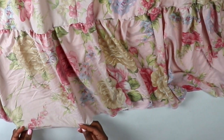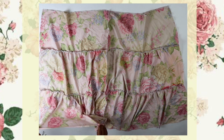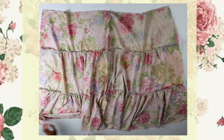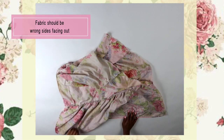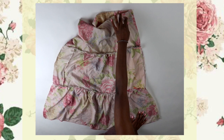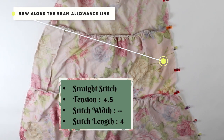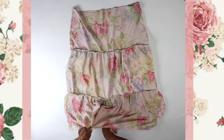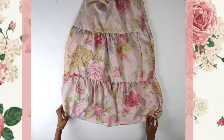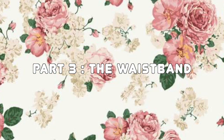Now hem the bottom edge — you can do a double fold or single fold, whatever works for you — and hem the bottom of your skirt. To close the skirt, make sure right sides are facing each other, pin that other side of both layers, and do a straight stitch along the seam allowance line. Then turn it inside out — voilà, you have a beautiful skirt!